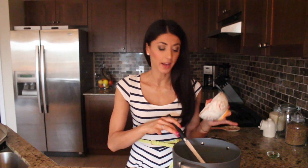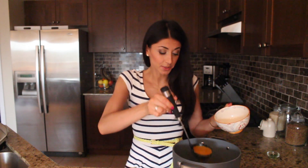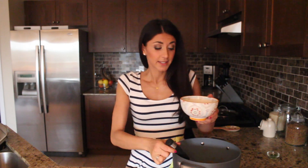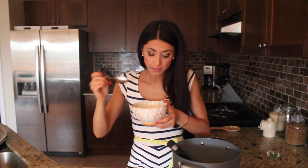Once the soup is nice and pureed it's all finished — all you've got to do is plate it and give it a nice little taste. It smells so good and the color is absolutely beautiful. It's so delicious and refreshing — I think it's perfect for summertime. And there you have it!